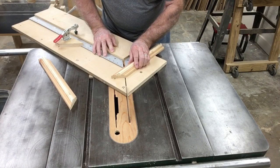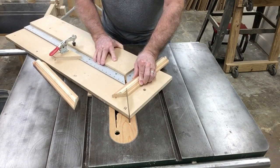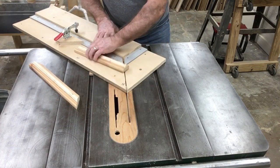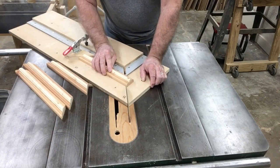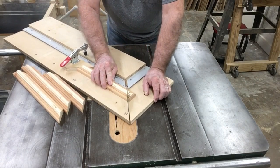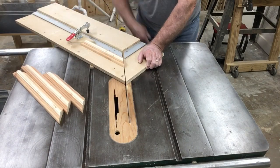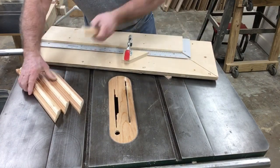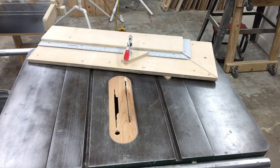I just realized this jig — to be able to cut the picture frames — is actually another jig that I have never shown you. So this will be an upcoming video to show you how I made this jig to cut picture frames really, really easy. Now, with all four sides cut, let's go over to the workbench and I'm going to show you just how effective this is. But first, I'm going to show you how I used to have to glue the picture frames together.